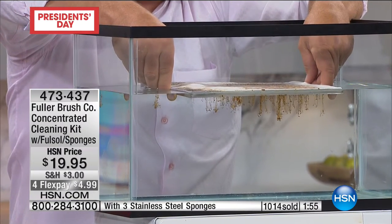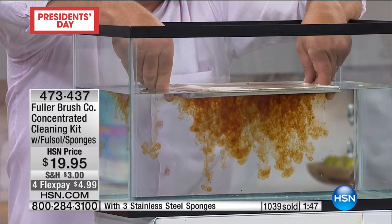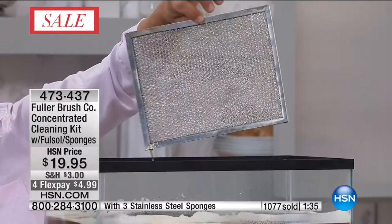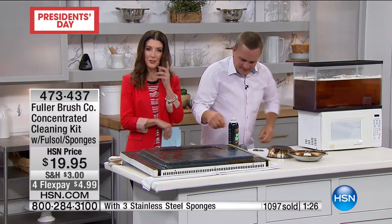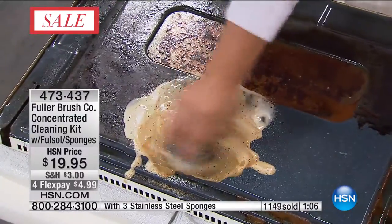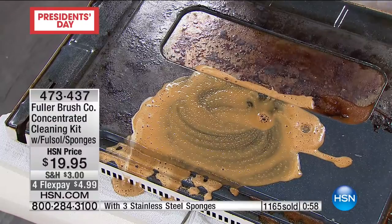When you spray the Fullsol onto the surface and then use water with it, you can see how it immediately breaks down and emulsifies all that cooking grease and smoke. Pull it back out - it's perfectly clean. Instead of going to the store to buy new ones of these, just use Fullsol. If you're selling your home, or if you're renting and want your deposit back - I'm renting right now and I want that oven sparkling. This is worth it if you use it once on your oven door. I couldn't pay someone to come into my house for $19.95 and clean my oven door.